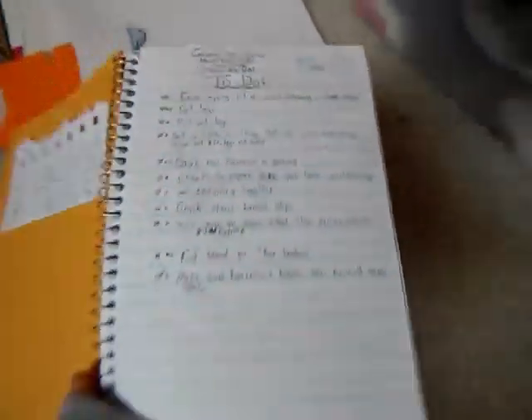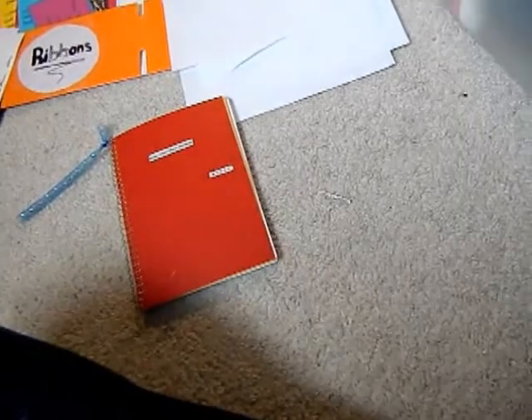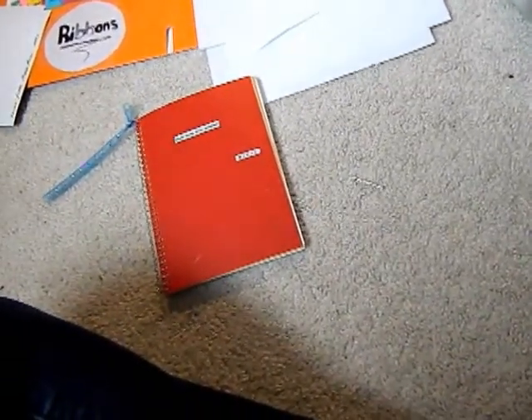This is my little notebook — probably the most important thing I use when I go showing. It has to-do lists with dates and what I have to do. I might write who's in what class, what I need to bring for that show, what models I might be looking for, and a little calendar of what I need to do each day. These are really important to me because I'm very visual and need to-do lists. When you don't have a plan, it tends to go really bad and you miss things at the show.